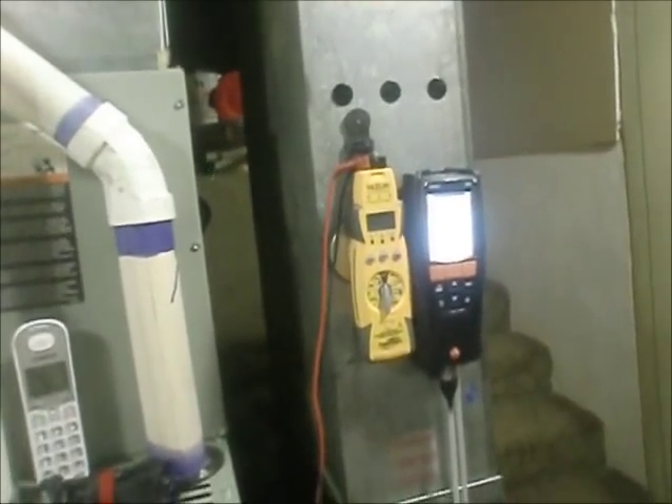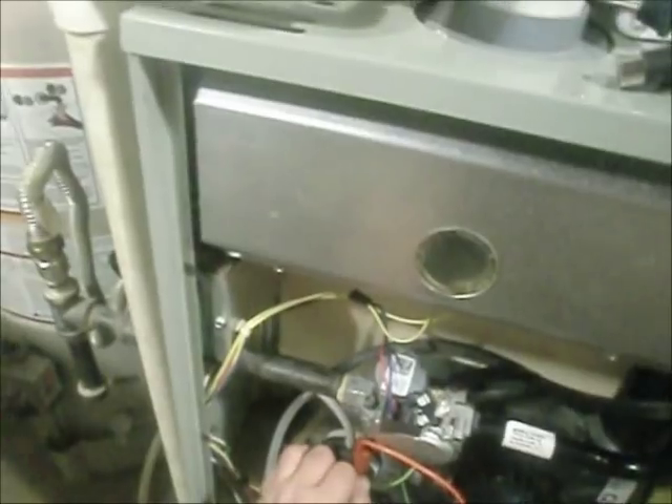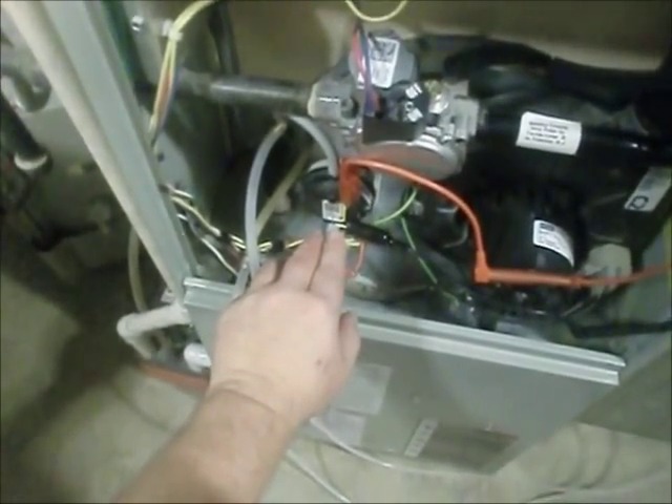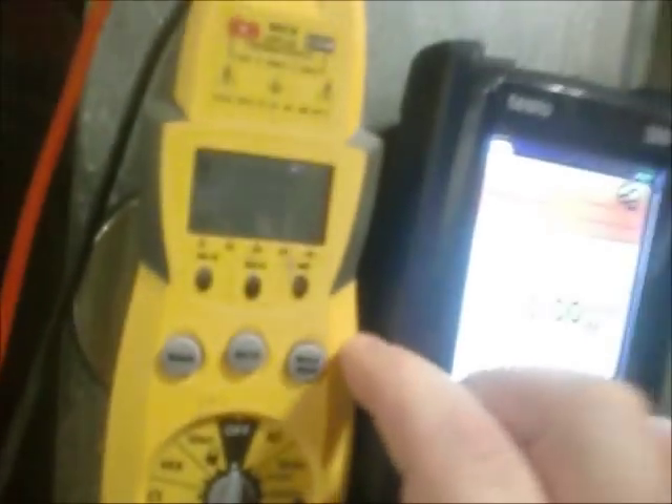With the power off — I do have it jumped out at the furnace — the first thing I'd actually do is pop one wire off of the pressure switch. I've got the probes hooked to each terminal with alligator clips. I'll pull the meter to ohms. What we're looking for is OL — open line. And that's what we have. If we were to read any resistance at all, that would tell us the switch is stuck closed — game over, time for a new pressure switch. That's how easy that test is.